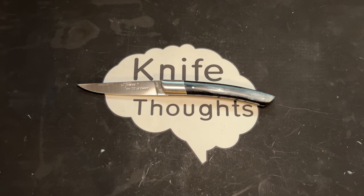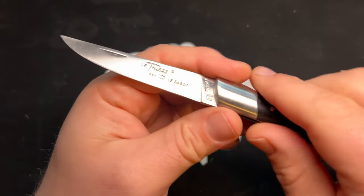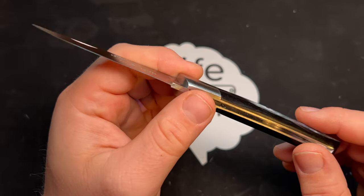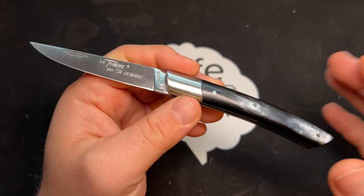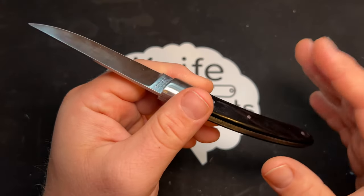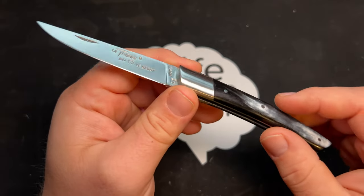This Knife Thoughts video is my full review of the La Thiers by Le Cébeau. This is a knife I got from Knives of France, which is a great site where you can buy a whole bunch of different knives. They're all made in France — all traditional knives. For the most part, most of them are very traditional, though some are a little more modern.